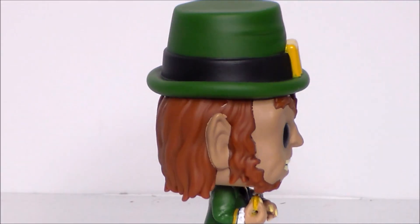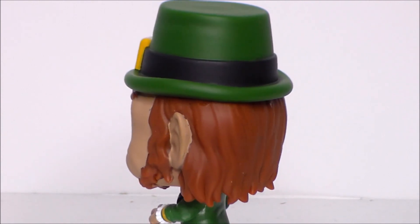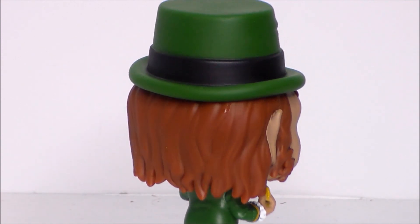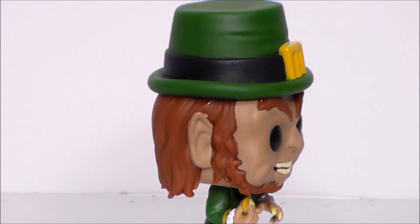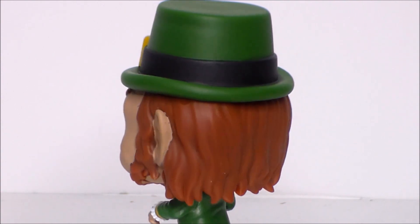Taking a closer look at the figure itself — again, sculpted well. We've got the hair, I like the wrinkles, the hat, his pointy little ears, his devious little smile, and the little buckle on top. I feel like they could have dusted him up a bit — maybe that could be an alternate version of the figure — but it gets the point across. You can definitely tell it's the Leprechaun.